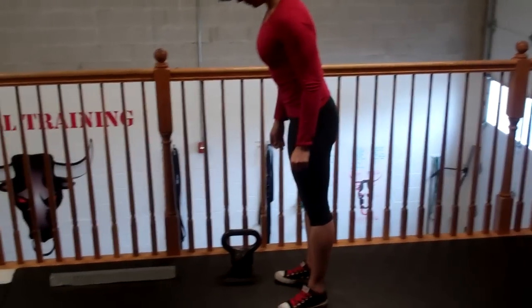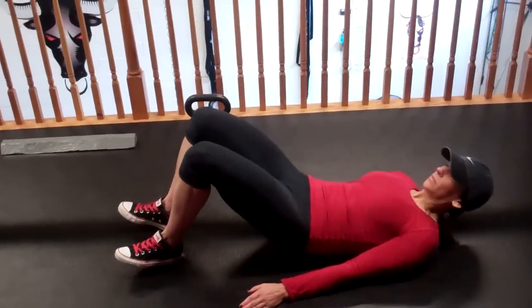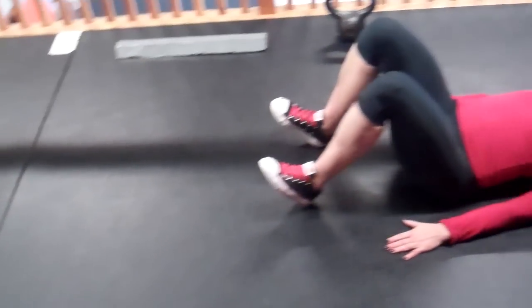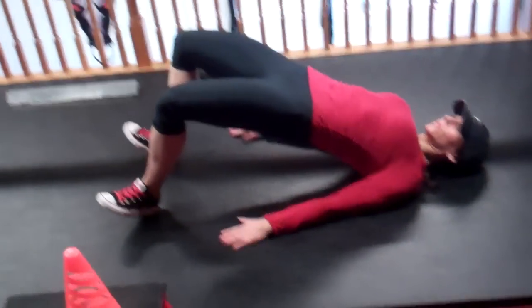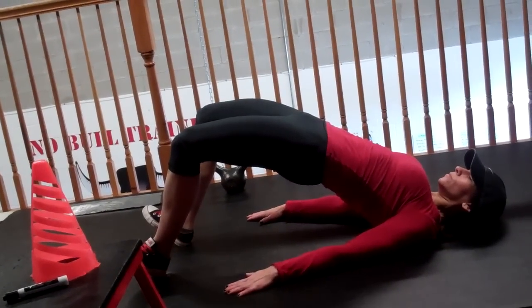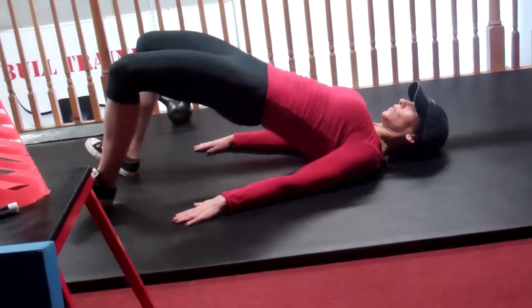So she did five goblet squats, her legs are probably burning even with low reps. Now she's going to lay on her back in a supine position — knees are flexed, ankles are flexed. She's going to extend her hips, that's called a bridge. She shoots her hips, she's trying to use her glutes as much as possible, not her lower back. Too much bridging can be dangerous.